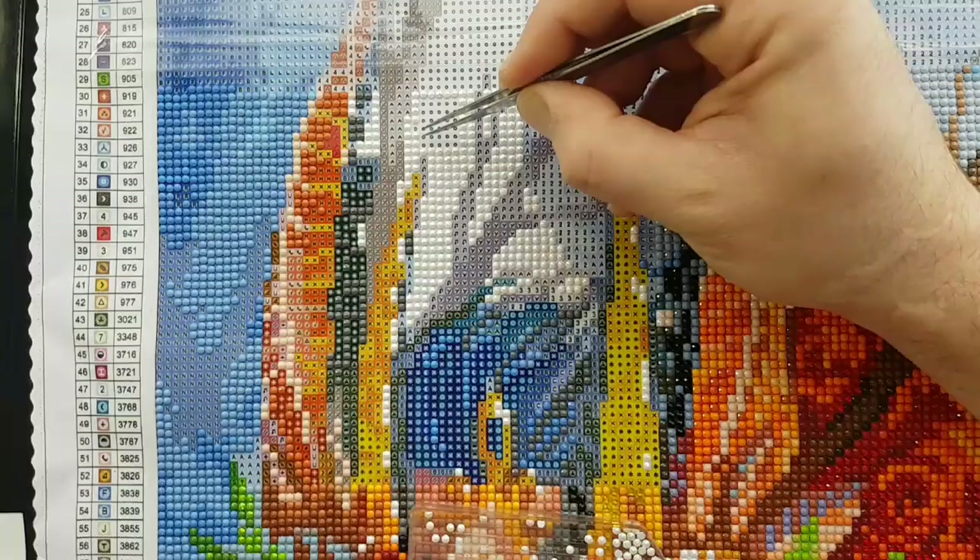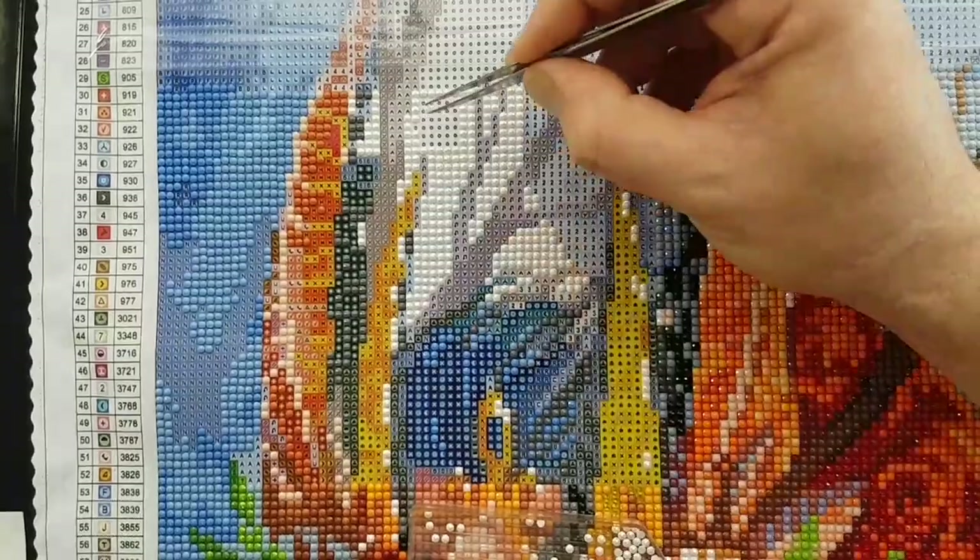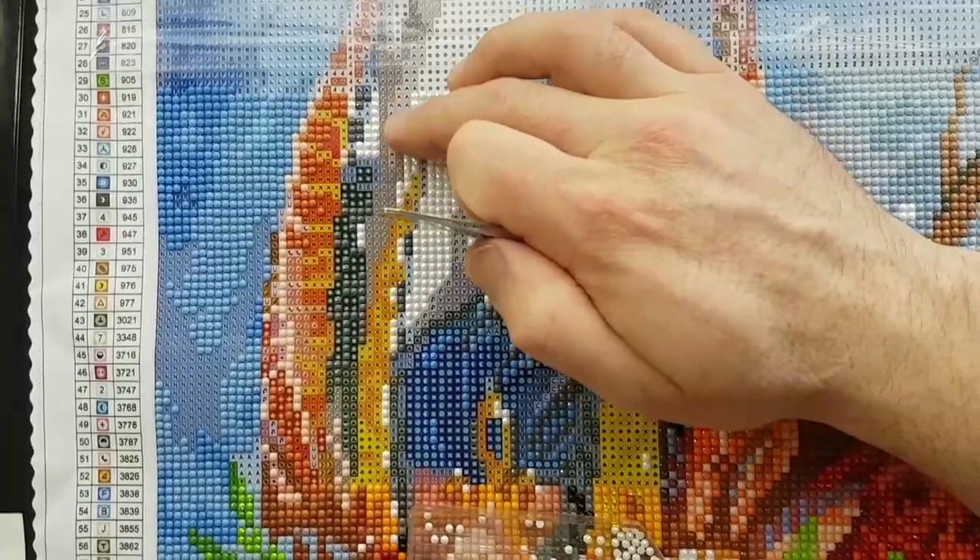Sometimes I'm really chatty and other times I'm just here. Let's get some drills on the adhesive — that's the main goal, placing a color here.